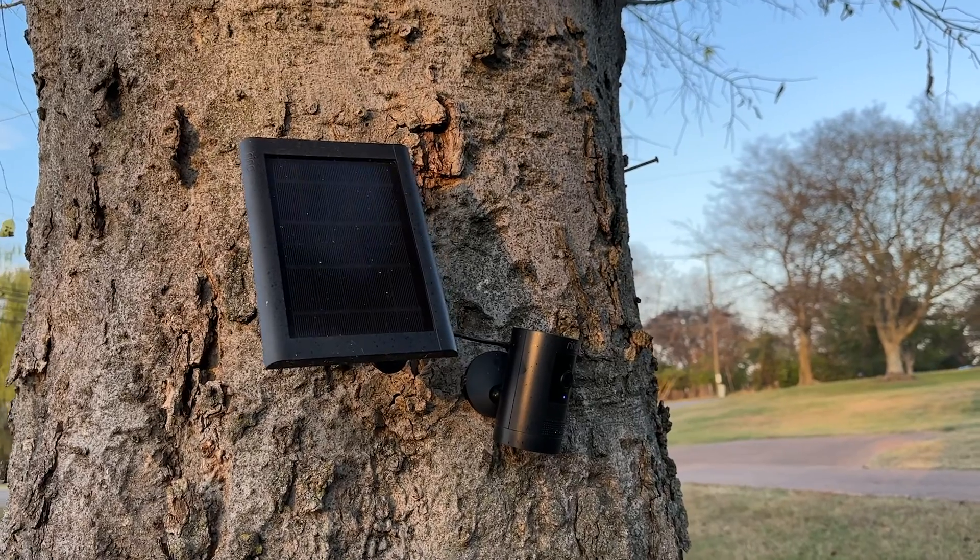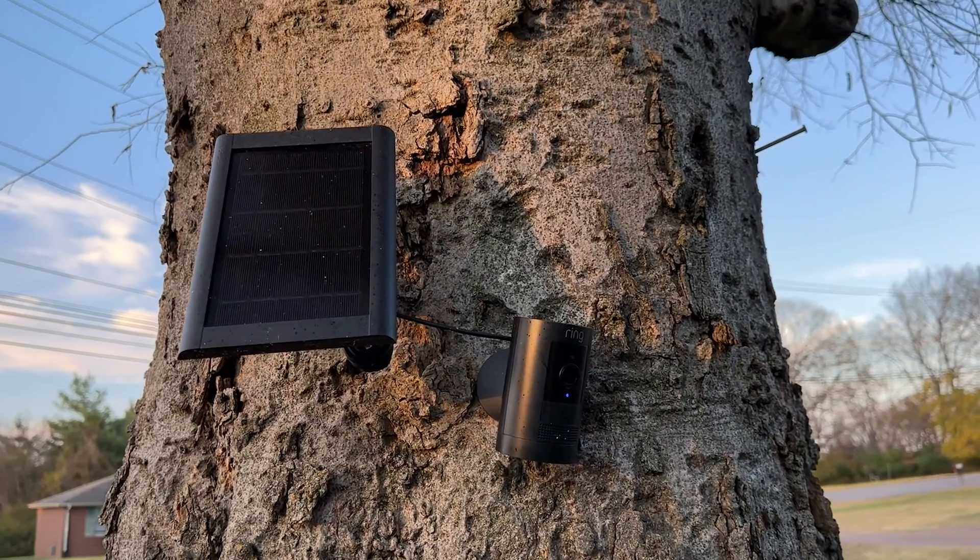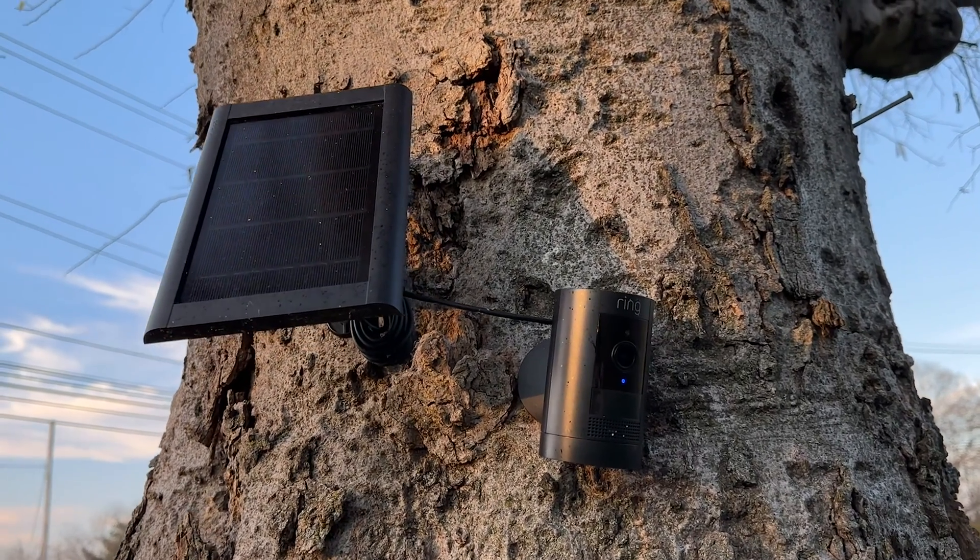If you've been watching the channel for any amount of time, you know I've done a couple of different solar projects around my house. I've got three of my Ring devices that are connected to solar panels. My Ring stick-up cam — which is attached to a tree — I did a video last year talking about some of the maintenance you can do to keep those solar panels clean and make sure they're pointing in a direction that makes the most sense for the most amount of sunlight they'll receive on any given day.